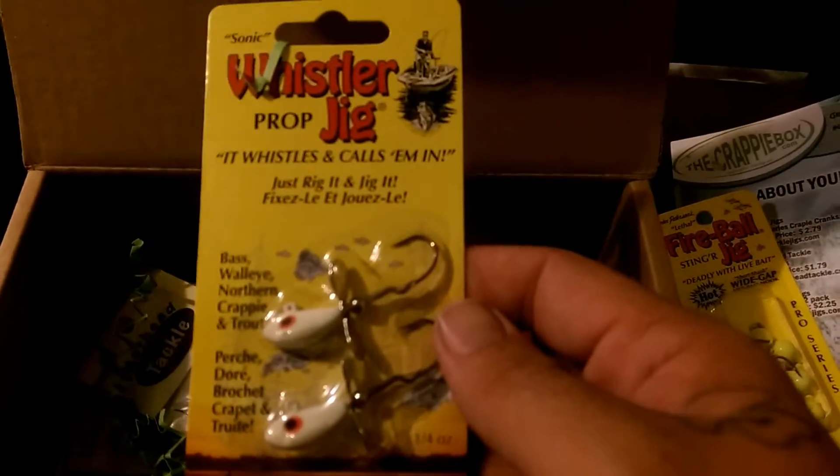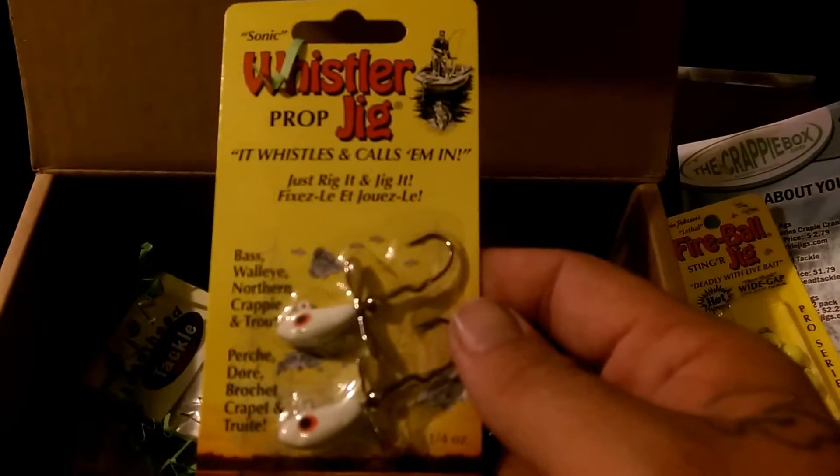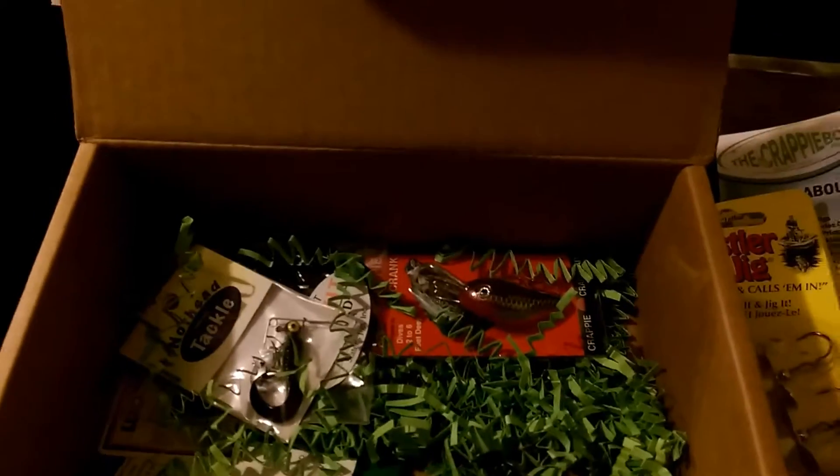Some of these Whistler jigs look to be maybe a prop blade or something like that. I'm not 100% sure. We'll throw those in the box and see how they work out.